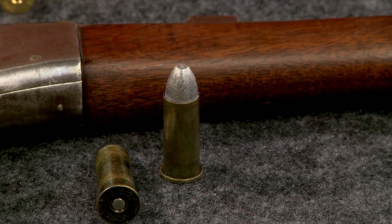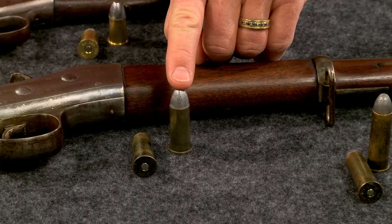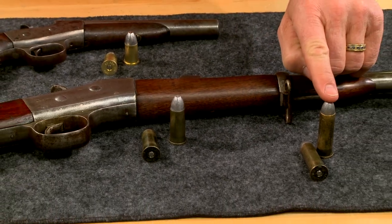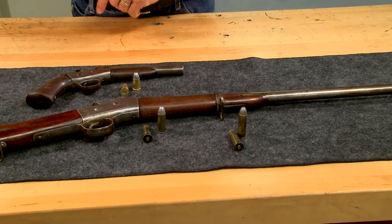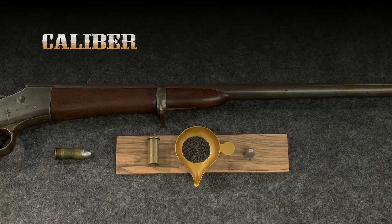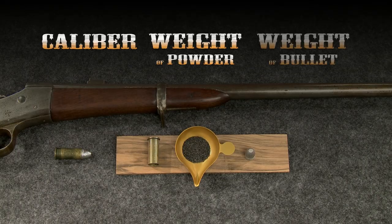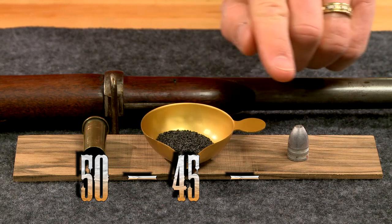The carbines were chambered for the 50-45-400 cartridge, while later US military rolling block rifles used the 50-70-450. The Navy pistols were chambered for the 50-25-300 caliber — that's caliber, weight of powder, weight of bullet. Cartridges for this carbine were loaded with 45 grains of black powder behind the 400 grain bullet, thus 50-45-400.